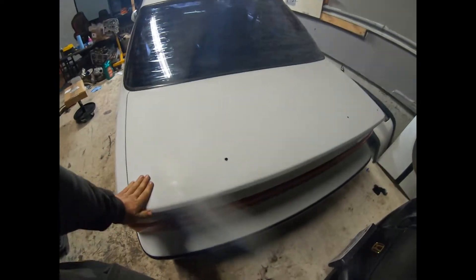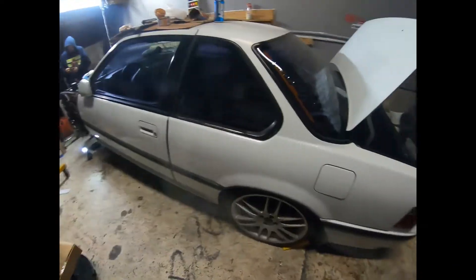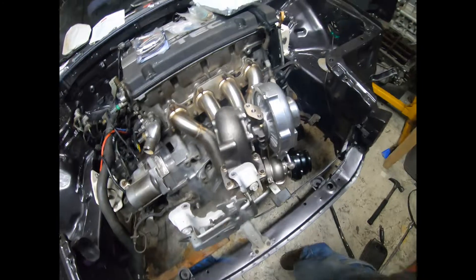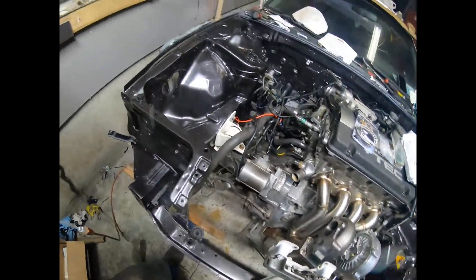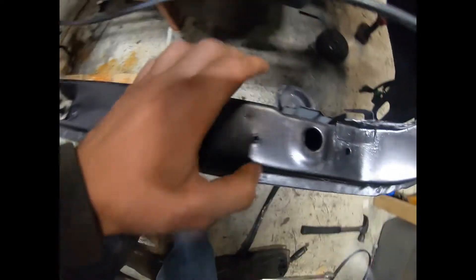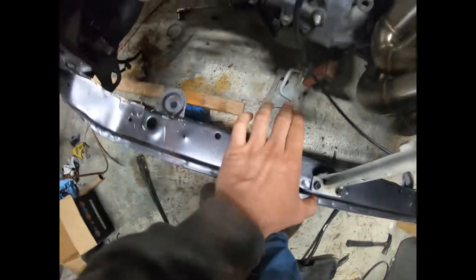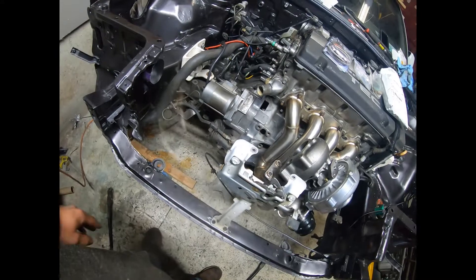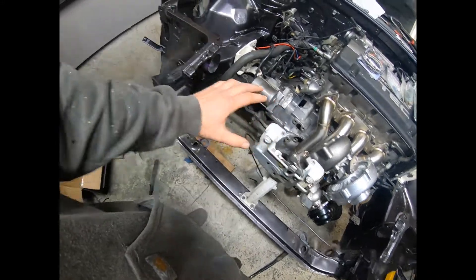We are back again with some H22 turbo stuff. We got a third gen Prelude with the H22A turbo, 1320 top mount, 44 millimeter V-band wastegate, stock motor, all custom. We're trying to get the radiator mounted right now using a Skunk2 half-size radiator. We're gonna pop off the spot welds on an existing tab, move it over, and weld it on. Then we need to figure out a top piece to hold up the hood latch and support the radiator.